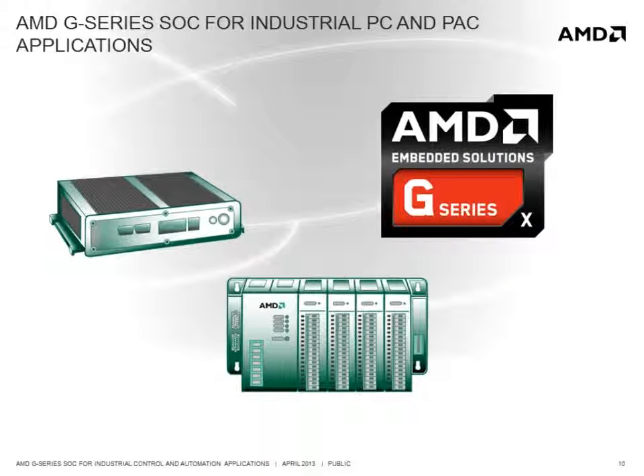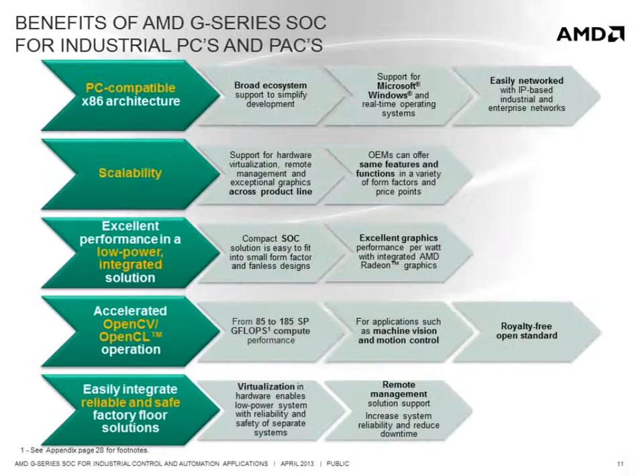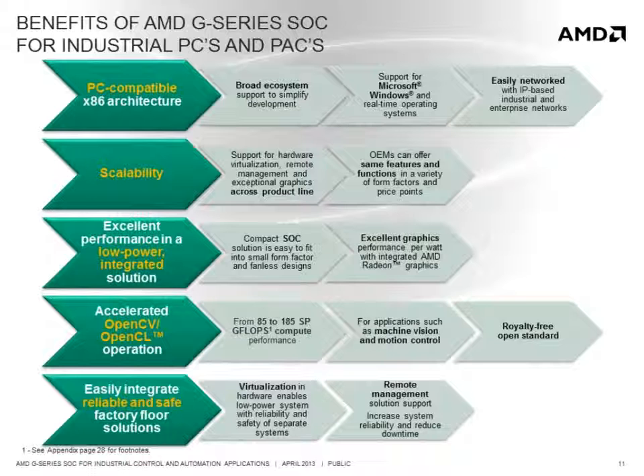The AMD G-Series SOC is a good solution for industrial PC and programmable automation controller or PLC applications for a variety of reasons. The benefits include its PC-compatible x86 architecture, which offers a broad ecosystem of tools, operating systems, and software solutions, and its support for Microsoft Windows and real-time operating systems, as well as its ability to be easily networked with IP-based industrial and enterprise networks. The scalability of features such as hardware virtualization and remote management across the AMD embedded product line makes leveraging these features easier across OEM products at various performance and price points.